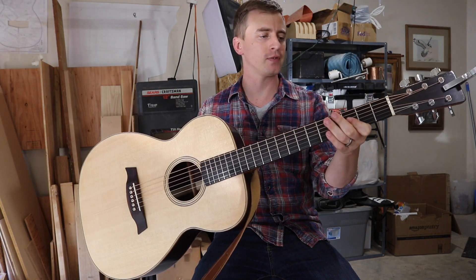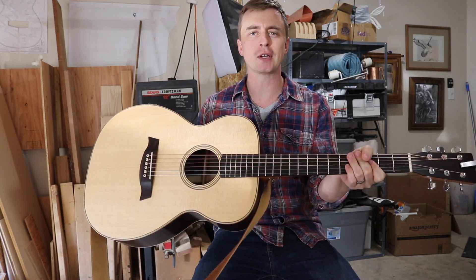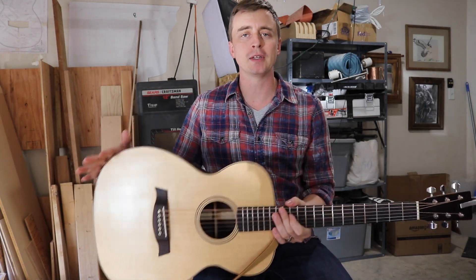This is the guitar that I just finished building. It's the first guitar I've ever built. Thank you for watching that guy doing stuff, and thank you for staying with me over the summer as I've been building this thing.